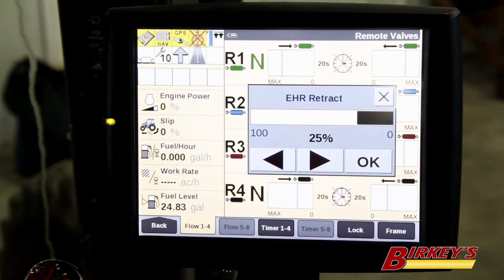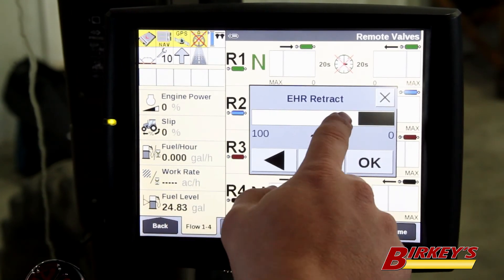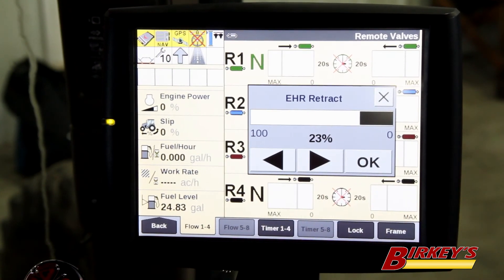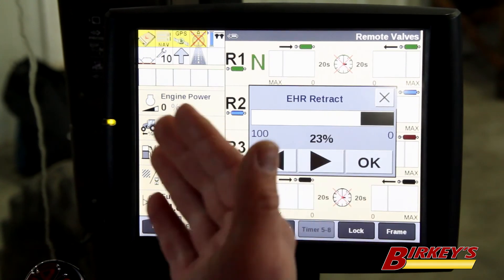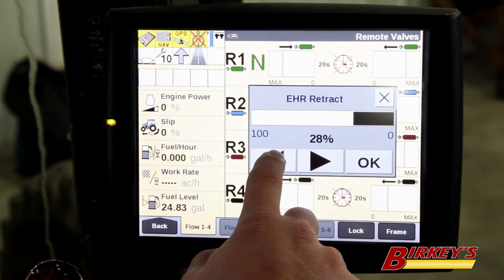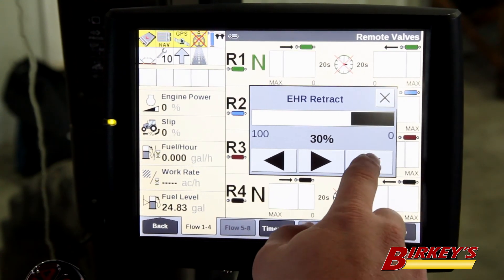What you can do is turn all the fans on, turn your ground drive on, and then start turning this flow down. When you start to see a loss in speed of your fans, maybe starting to lose vacuum or lose bulk fill speed, then you know you've hit your limit of how low it can be. You'll want to turn this back up a little bit higher than what that set point was.